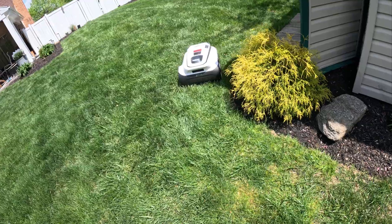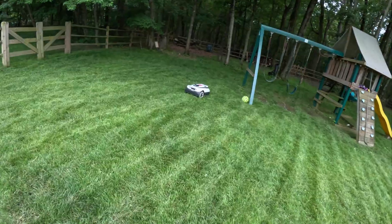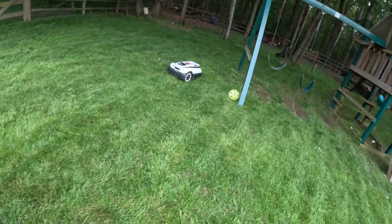Welcome to FamilyDIY TV. Today we're going to be going over the Ecovacs A2500. This is actually called the GOAT. Is it the GOAT of robot lawnmowers? I guess we're going to find out in this video.